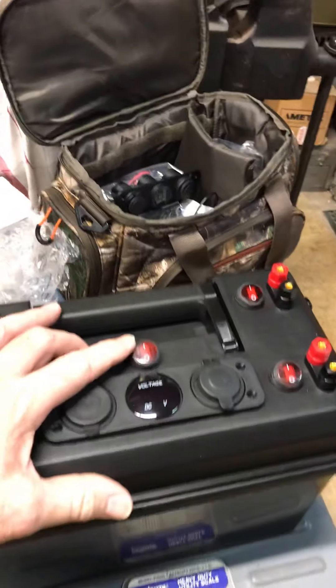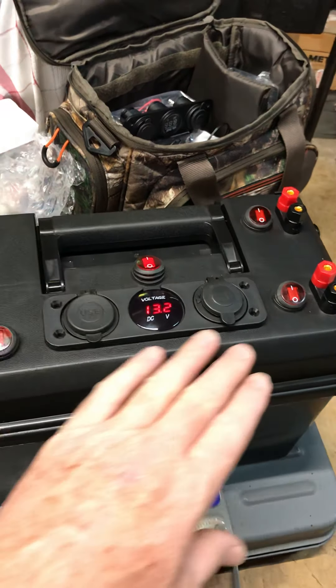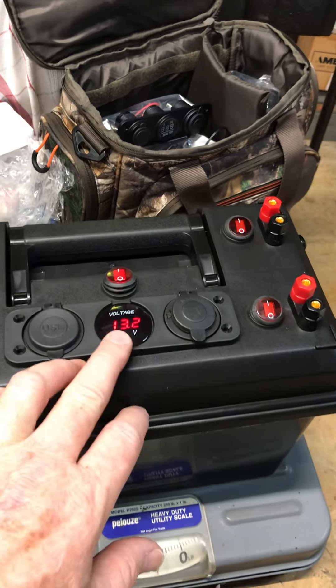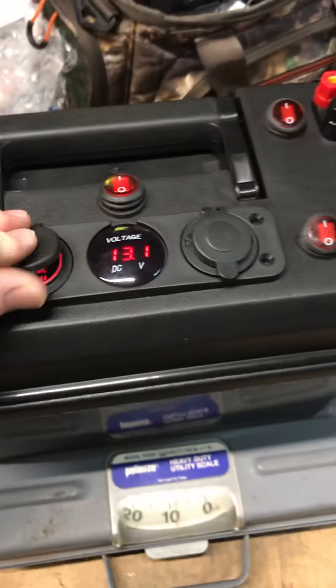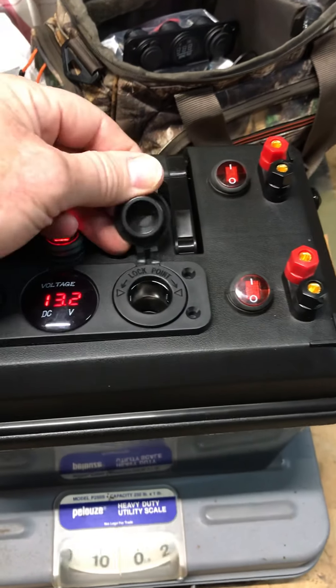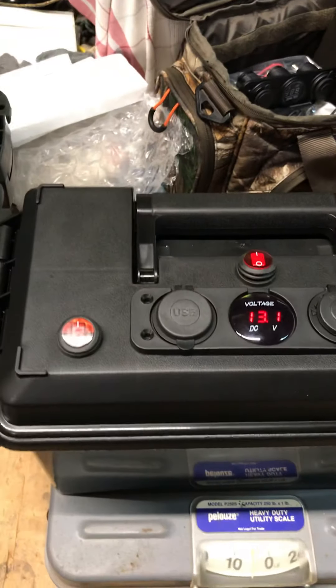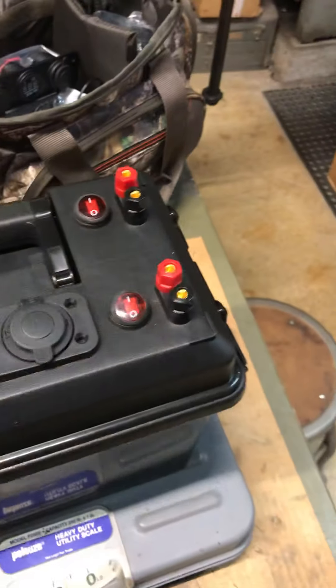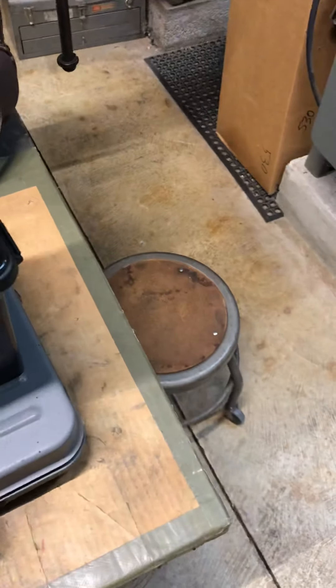The way I wired this: this switch is my master switch. When I turn it on, it powers up these three things — my DC voltmeter, USBs, and the 12-volt cigarette lighter type power plug. Then this other switch turns on my LEDs on the end, so if I'm at night walking down a trail I can shine this and use it like a flashlight.